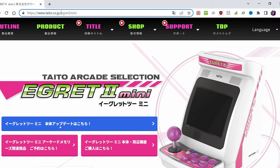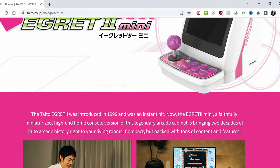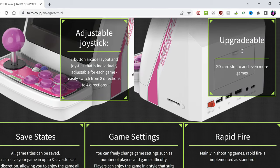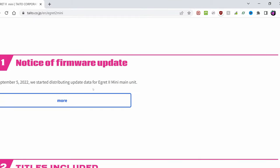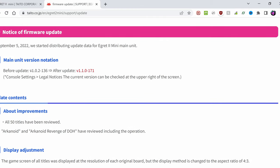If we go to the Egret 2 Mini website, there is an update available, but we might need to change our language to English. This is the product page for the Egret 2 Mini. If we keep scrolling down, we can find the firmware update. We need more information, so click this. On this page we have all the information needed to update. From stock, this is the firmware version, and we'll update to version 1.10.171.